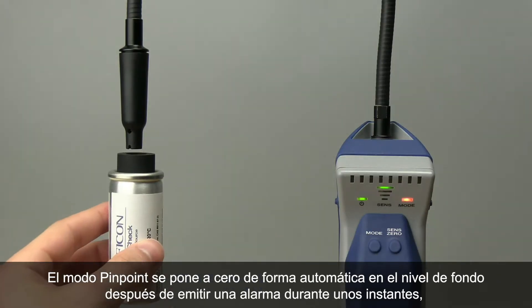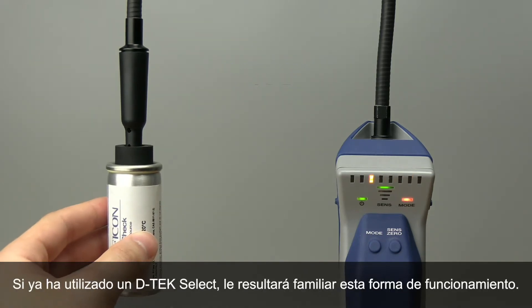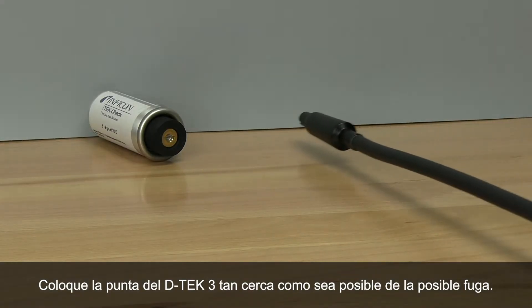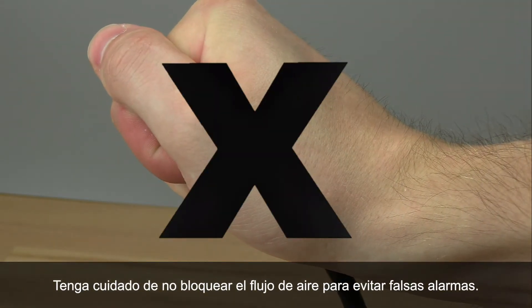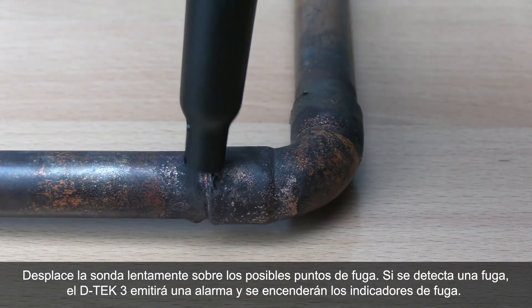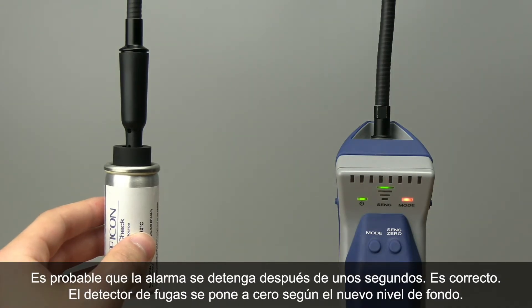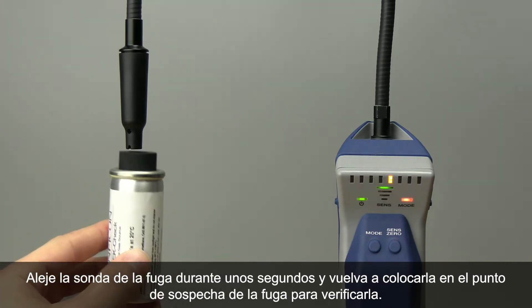Pinpoint mode automatically zeros to the background after alarming for a short time, allowing you to search for higher levels of refrigerant. Place the tip of DTEK3 as close as possible to the suspected leak. Be careful not to block the airflow, as this can cause false alarms. Slowly move the probe past each possible leak point. If the leak is detected, DTEK3 will alarm and the leak indicators will illuminate. The alarm will likely stop after a couple seconds — that's okay, it's the leak detector zeroing to the new background. Pull the probe away from the leak for a few seconds and return it to the suspected leak site to verify the leak.